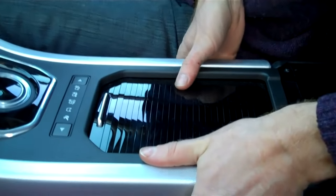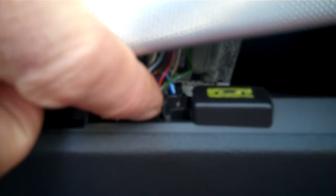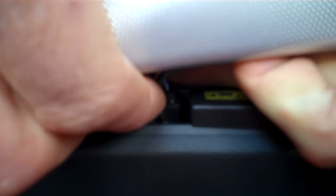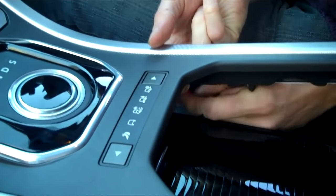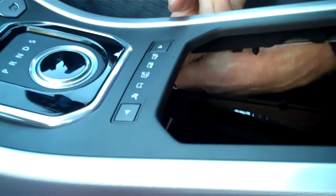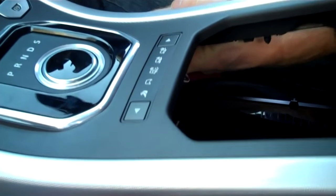Give it a pull and it pops up. There's only so far you can lift it, and then you've got these electrical connectors. Press in just behind the wires and lift it up — that releases the connector. It's exactly the same setup on the other side. Wiggle that one out — so that's the two connectors.